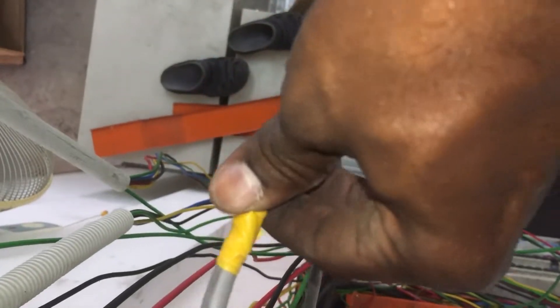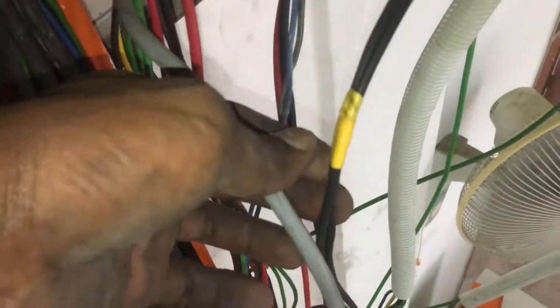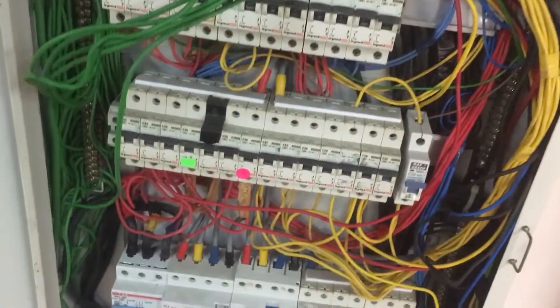Once the three-core flexible wire is found near the distribution board, it's easy to identify it at the three-phase distribution board. Use color electric tape to mark the wire. Now all three socket wiring points are traced and identified. It's time to install the new single-phase distribution board, which will be placed on top of the wiring trunking for easier wire routing.